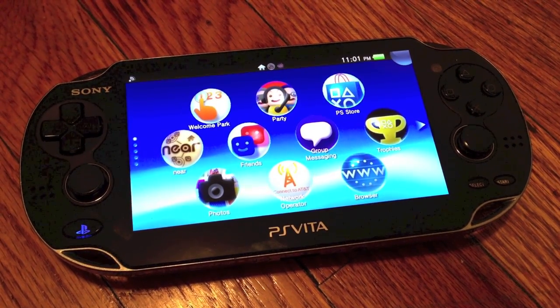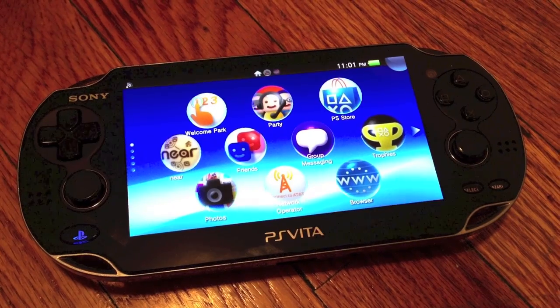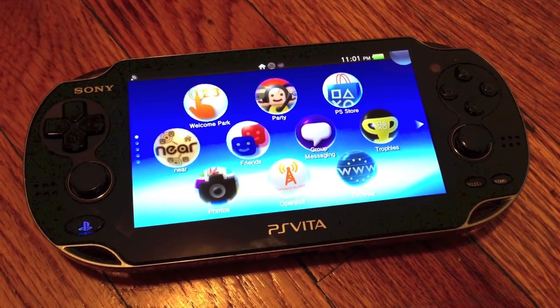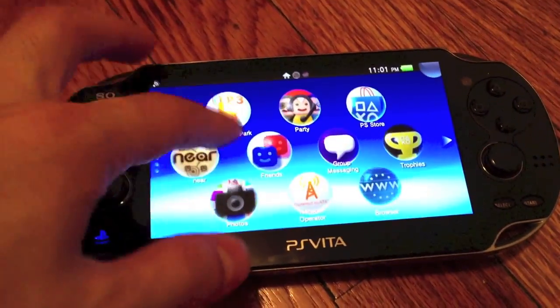Hey everybody, this is Ray, and today I'm going to show you how to update your PS Vita from system firmware 2.0 to 2.0.1.